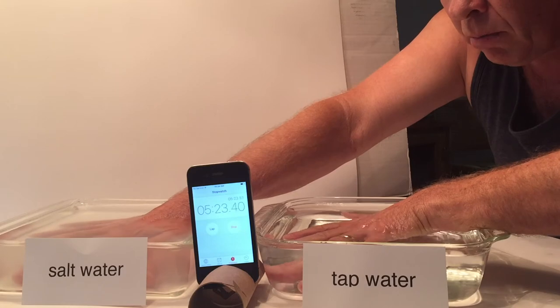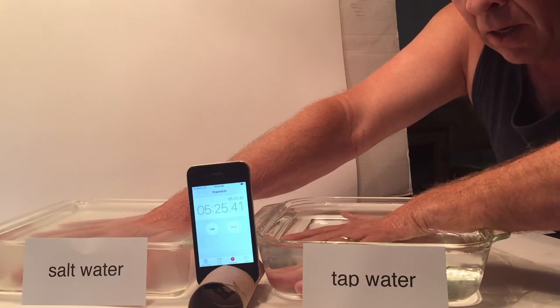Maybe the salt made it a little bit colder, but otherwise nothing different.